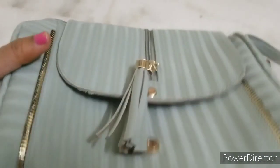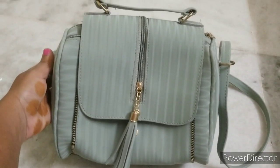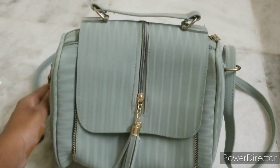In this video, I am going to show you how to make this bag. This bag is very unique.